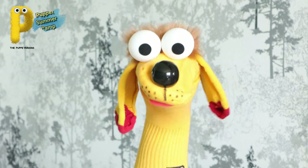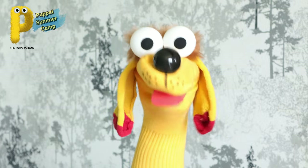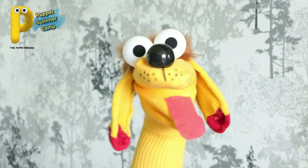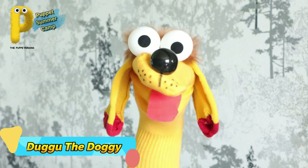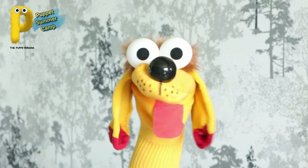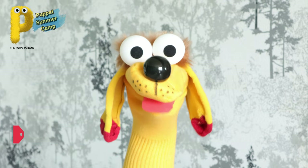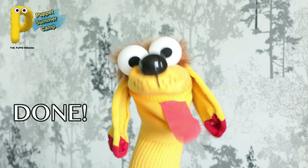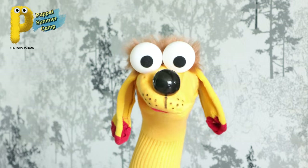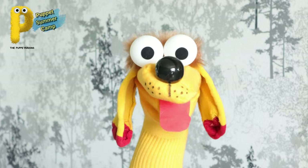Hello, welcome to the Puppetarians Puppet Summer Camp 2021! I am Dugu the Doggy. Go fast - subscribe to the channel and then write 'done' D-O-N-E here in the comments and we will give you a shout out in the live chat section. Go do that now!